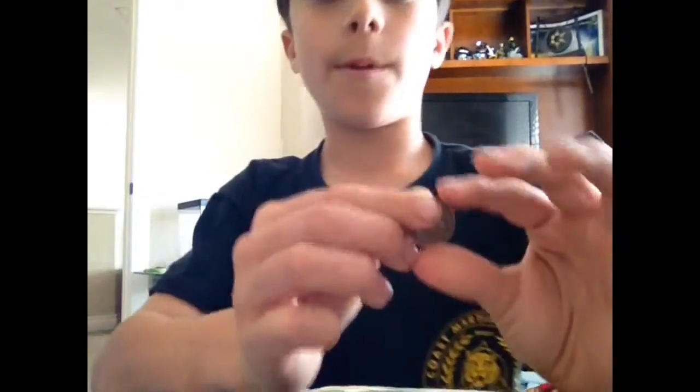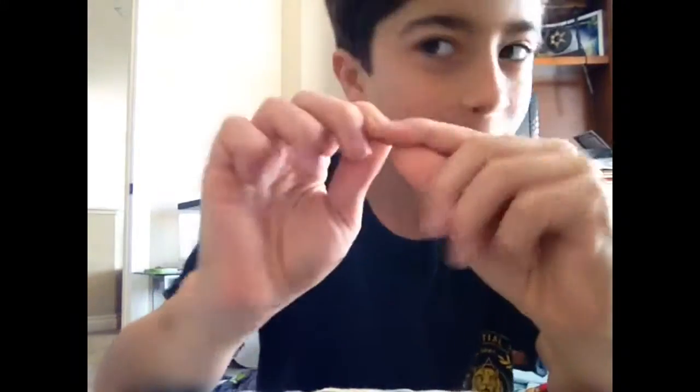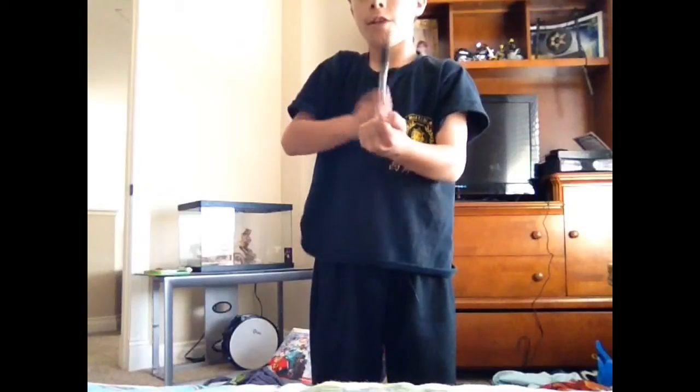Okay guys, for this trick, it's going to be a disappearing coin. You just have the coin — I'm just showing you it doesn't bend, it doesn't do anything, there's nothing wrong with it, it's not a trick coin. So what I'm going to do, I'm going to take it with my left hand. And now I'm going to go to grab my pen. I got my pen. Now let me go one, two, three. I blow. It's gone. Not in this hand, not in this hand. Okay, time to show you how I did that.